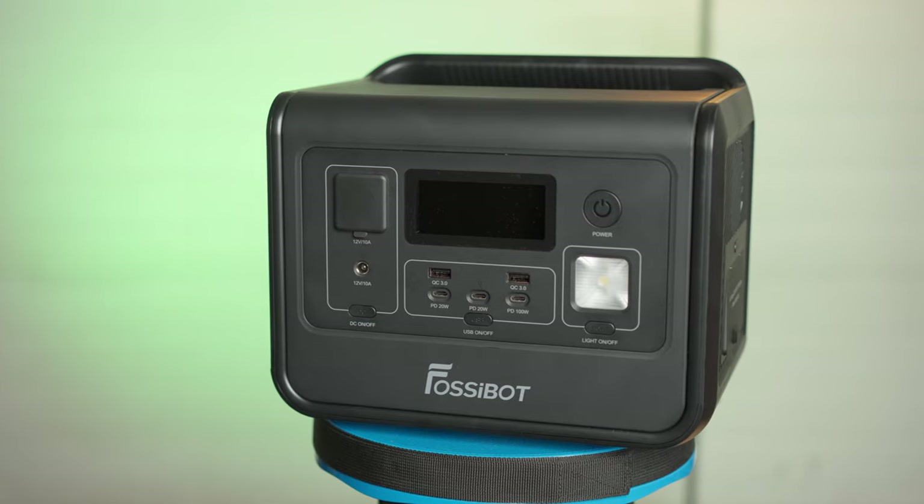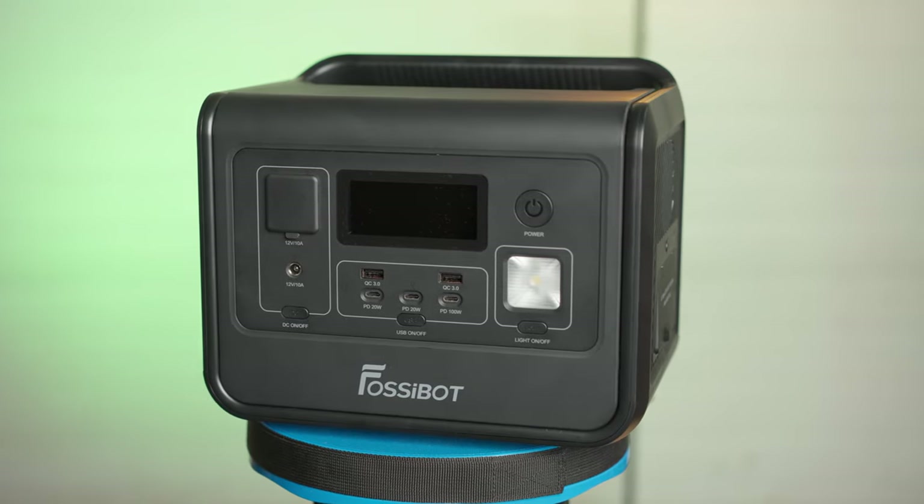I went back, did some research, and since there were no cheap options from Anker, Jackery, or EcoFlow with more power, I dived into less-known Chinese brands and found this one. There is a saying: if you think something is impossible, ask a Chinese man to do it — and it seems to be true about this power station.